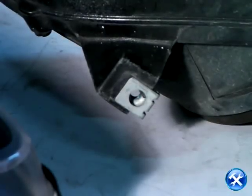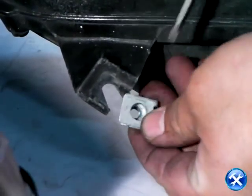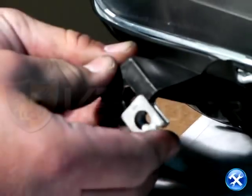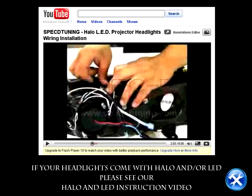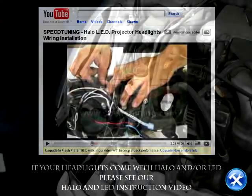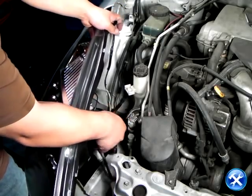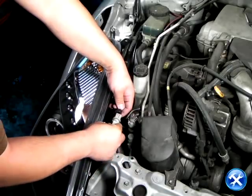The last thing we're going to need is a metal clip where the headlight bracket is. Please remove the metal clip from the stock headlights and place them on your new projector headlights. We can now bring the projector headlights back to the vehicle and plug back all the harnesses and sockets to their original location.